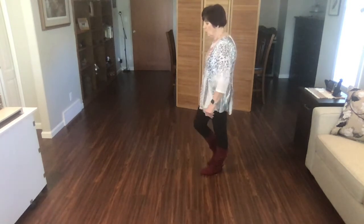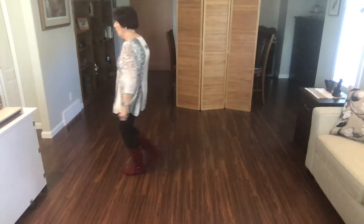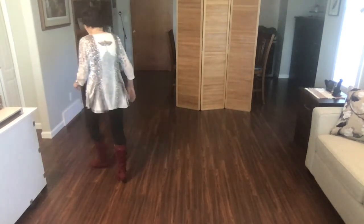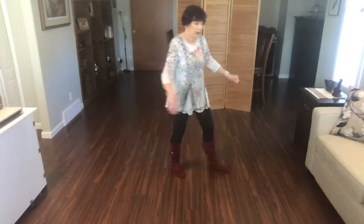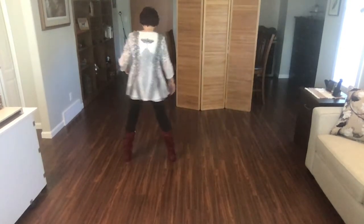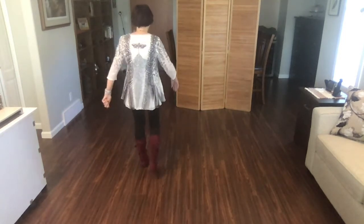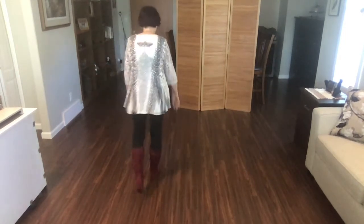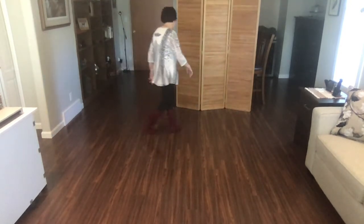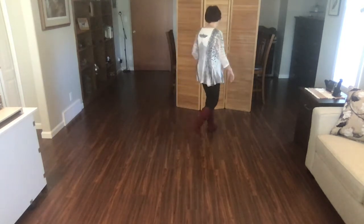Let's do the three o'clock walk. Ready? Begin. Walk, walk, rocking chair, walk, walk, back, walk, back. Shuffle, half, pivot, corner, cross, side, together, side, together, forward, forward, mambo, walk, back, back, back, step. Shuffle, forward, cross, side, heel, step, cross, side, heel, step, rock, recover, step, rock, recover, step.